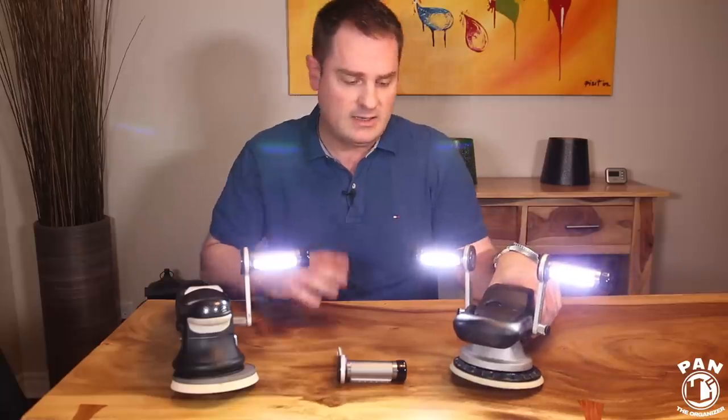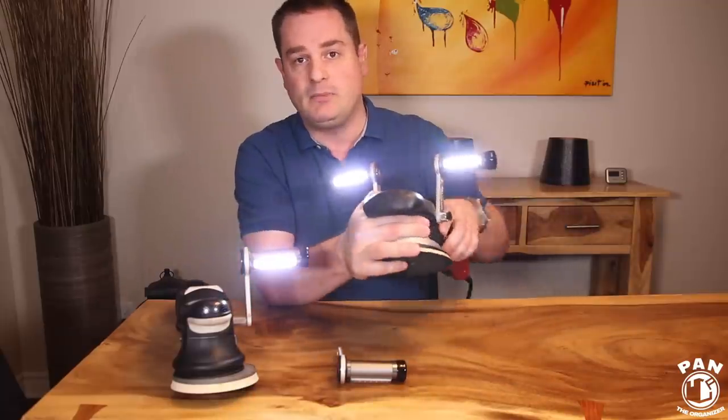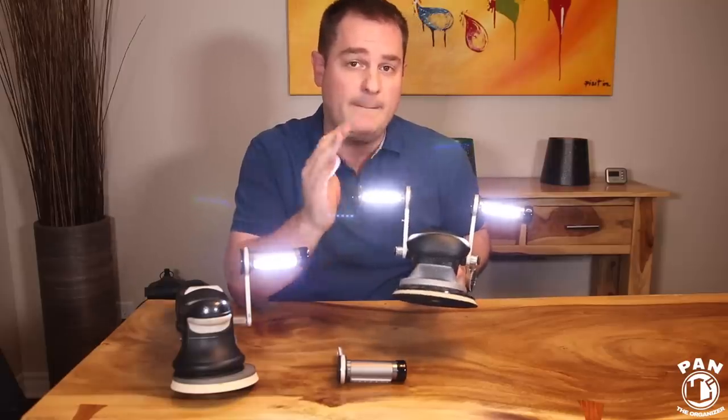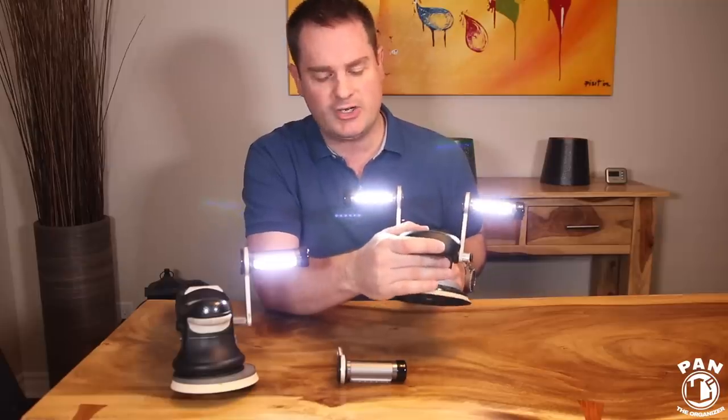So Tom, the owner of Buffbrite, found an ingenious solution: why not mount some lights directly onto the polisher? They're on at all times, and thanks to the 2200 milliamp-hour battery you get anywhere from six to eight hours of use on a single charge.